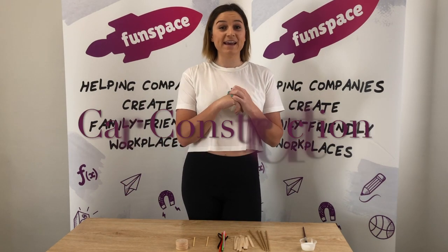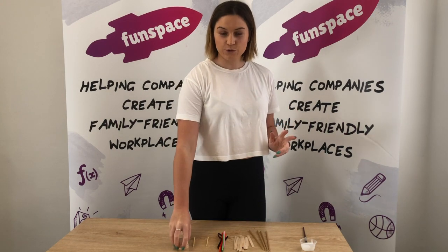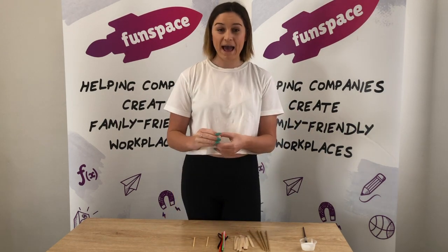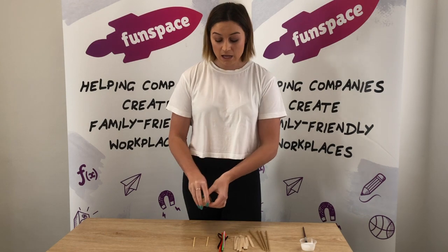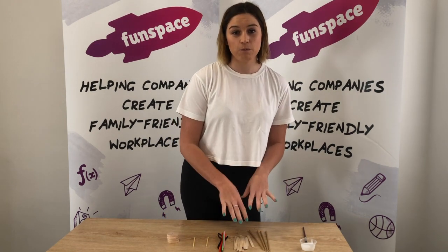Hi guys, we are going to be making our own little race car today. In your box you have a little pack with some wheels in it, two wooden sticks, a couple of pipe cleaners, and some paddle pop sticks.